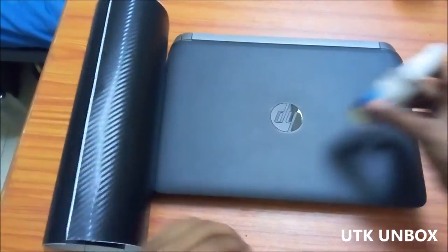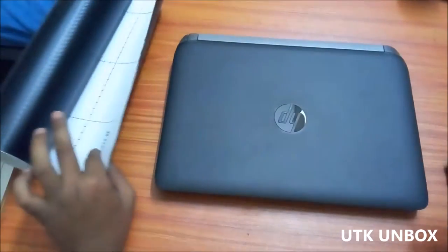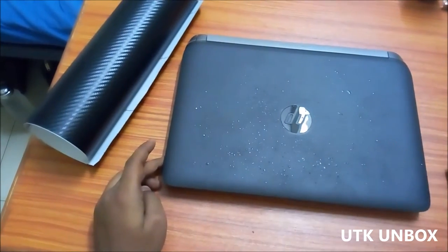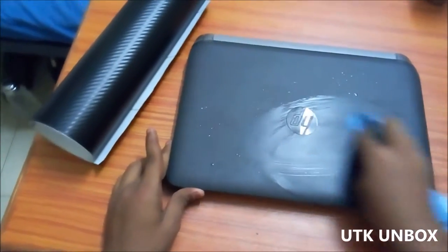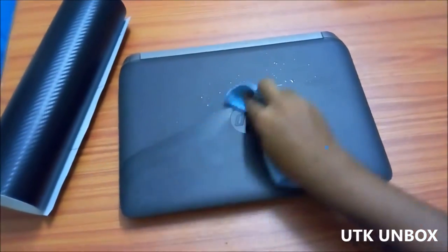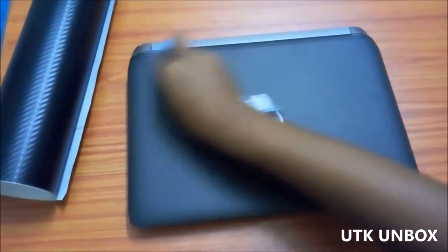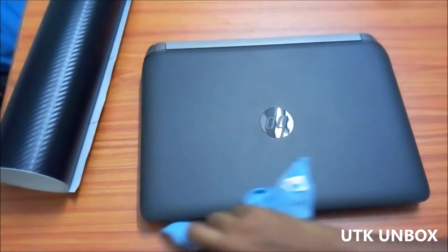You will need a cleaner — you can go for Colin or any lens cleaner — and also a microfiber cloth or a regular cloth just for cleaning the surface of the laptop. Sprinkle a little on the laptop and then wipe it so that all the dust gets off. If you need to do it twice or thrice, don't hesitate. You should get the laptop surface as clean as possible so that no bubbles appear under the vinyl.